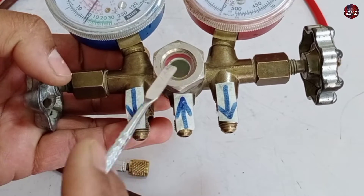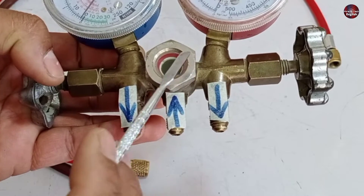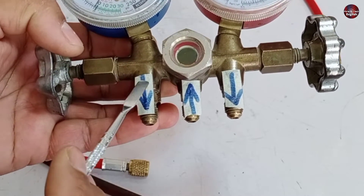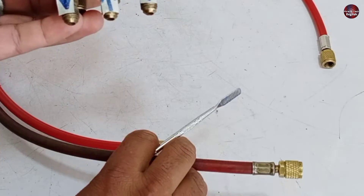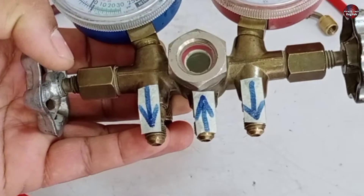We can charge as well as release gas through this hose hanger. This side of the hanger, with the help of a hose, will be attached to the unit. The other hanger will be attached to the cylinder through the pipe hose. The refrigerant will flow from the low side gauge towards the unit to be charged.